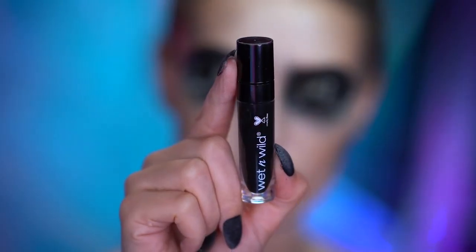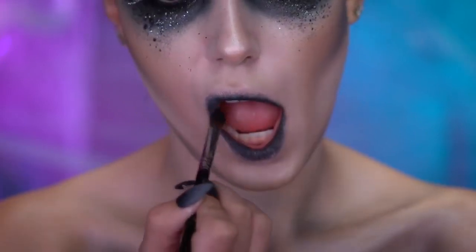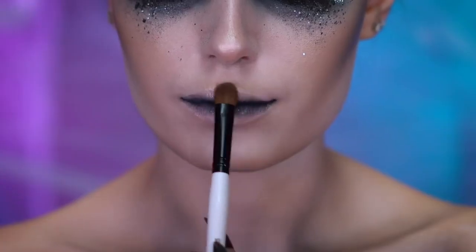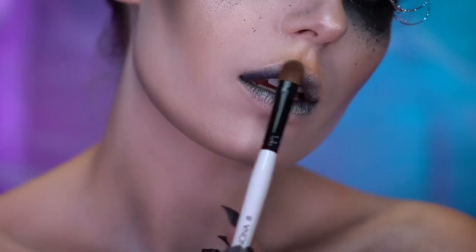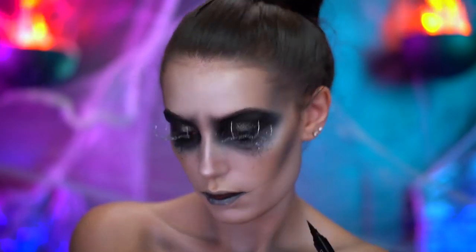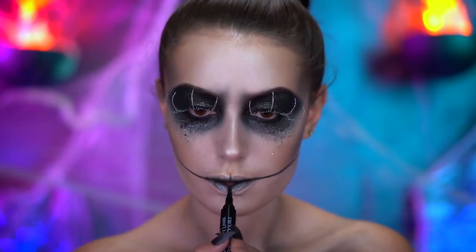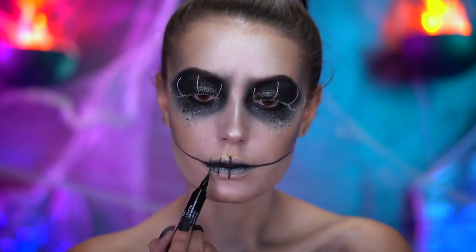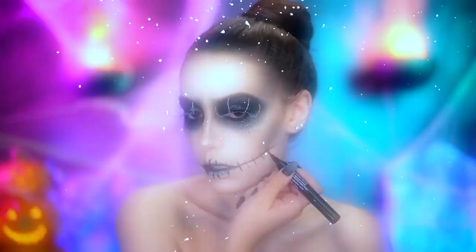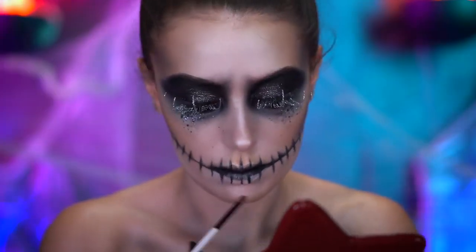With a black liquid lipstick, I'm gonna fill in the very center of my lips and blend that out using a brush. With a champagne highlighter, I'm gonna highlight over the lips. Then with black liquid liner, I'm gonna create Jack's mouth — just add one line on either side of the lips, and then create the smaller lines by dragging the liquid liner pen downwards vertically. These lines don't have to be the same size because his are not perfectly symmetrical. With black eyeshadow, I'm gonna deepen up the mouth and shade around those lines.